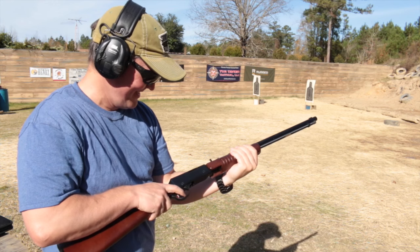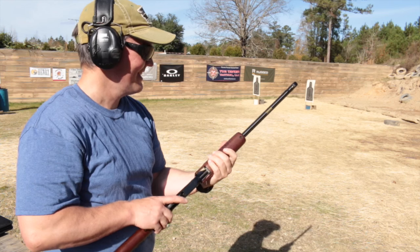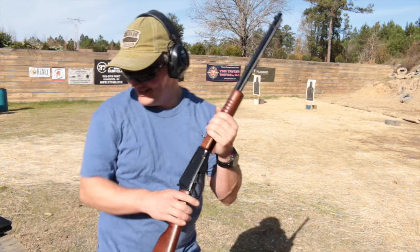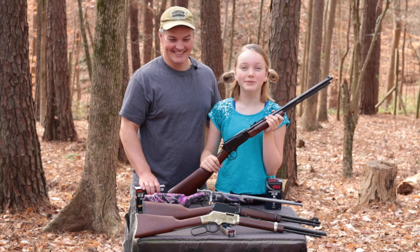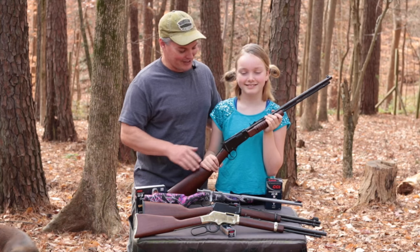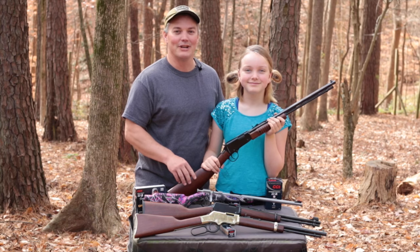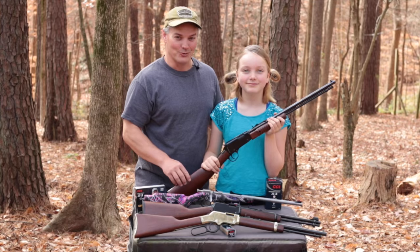That's what Henry does — they turn metal and wood into fun. Hey, thanks for tuning in to Twang and Bang. We are a Henry family, including this guy right here. When I got this pump action octagon, I thought the perfect time to break it in was on our annual family trip to the range the day after Thanksgiving — and that's what's coming up next on Twang and Bang.